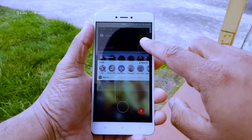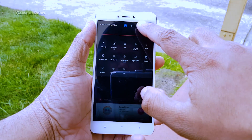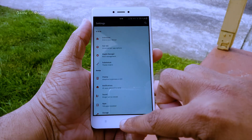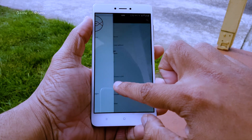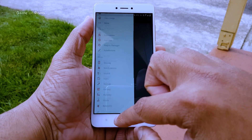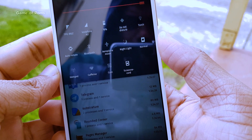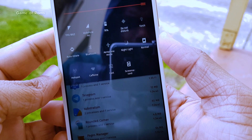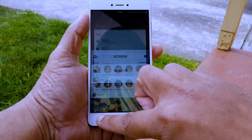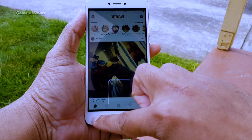Now let's talk about stability. There is no lag with animation or day-to-day use — it's safe to say the performance of this ROM is outstanding. But as you already know, there is no perfect ROM. This ROM has one tiny little bug: if you try to screen record with the default screen recorder app, it will stop working after 4 seconds. Except for that, there is nothing to worry about — you can use this ROM as your daily driver.